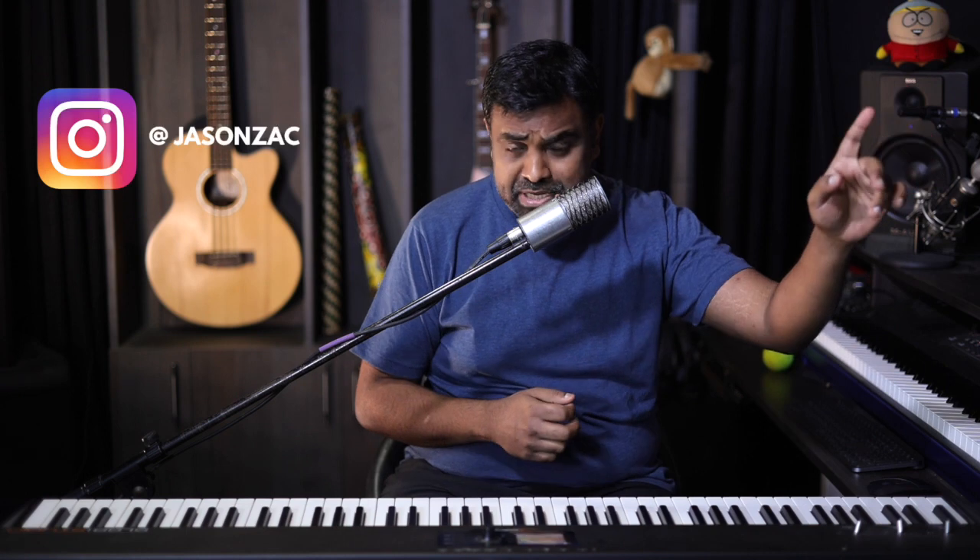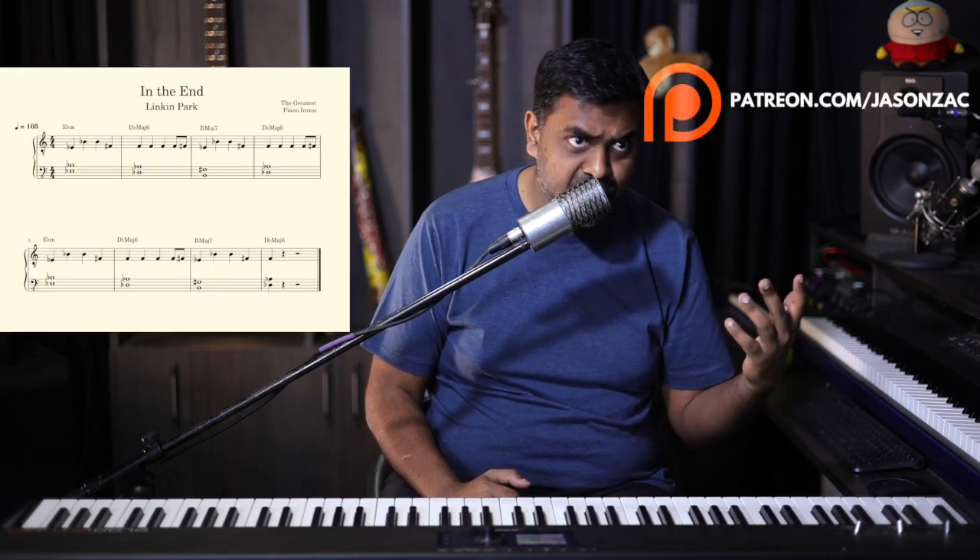Right guys, that was 'In The End' by Linkin Park. Hope you found the lesson useful and can play it and perform it for all of your friends and family. You can tag me on Instagram at Jason Zach or the school Nathaniel School. Get yourselves a copy of the notation if you wish, support us on Patreon, or go to our website and learn music in a much more structured way. This is Jason Zach from Nathaniel, signing off — cheers!